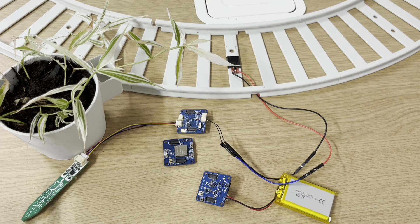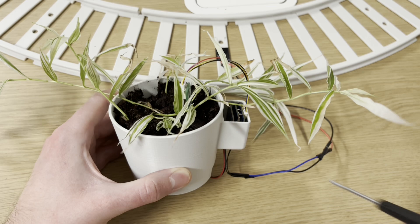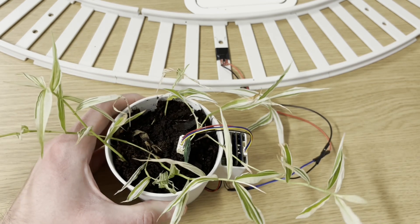The Power Pedal connects to the battery or to USB-C through ports on the bottom. The whole stack fits nicely in a little backpack on the pot, which has holes for the necessary wires coming out of the bottom, and the battery fits into a slot on the bottom of the pot for a nice compact design.